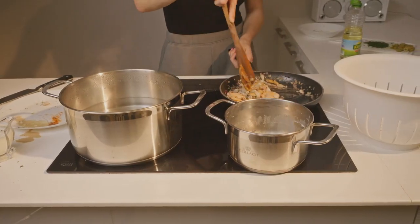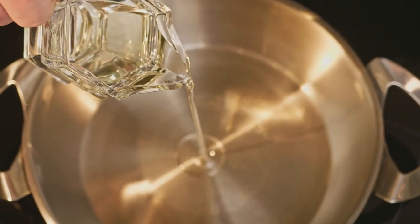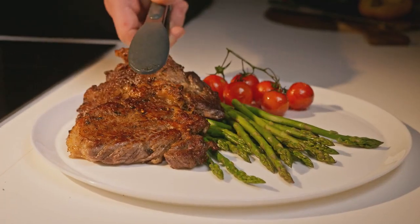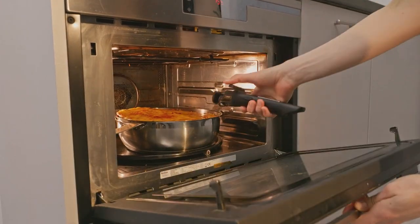We designed Flagship to replace most of the pans that are cluttering your kitchen — yes, that includes fry pans. This pan is uniquely shaped to be a hybrid of a skillet and a Dutch oven. Basically, Flagship is all you need for a three-course meal.